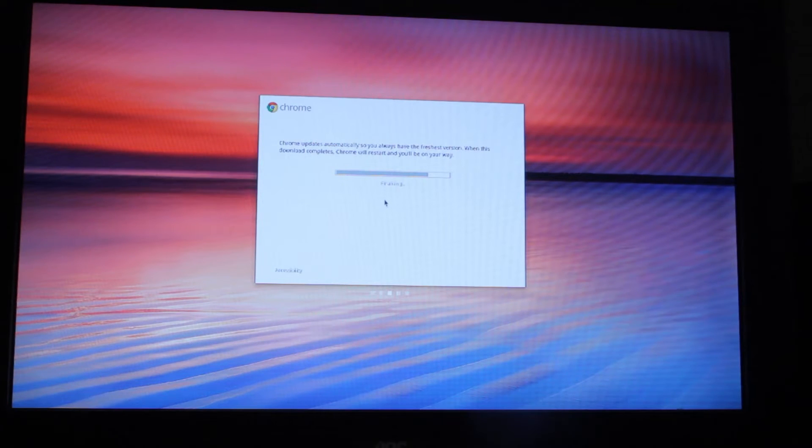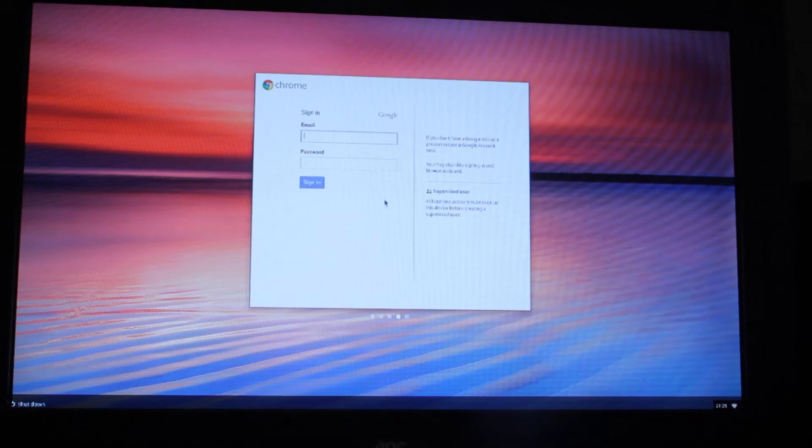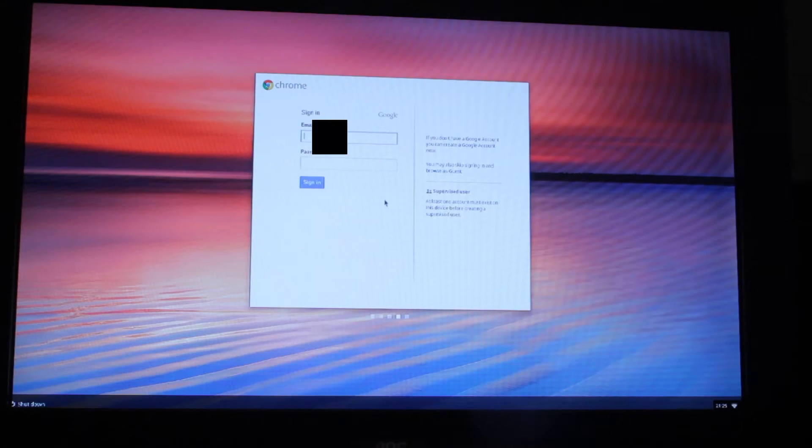So that's the Chromebox updating itself. It says finalising now. It did take about three, maybe nearly four minutes to download. So, finalising. OK, so it's asking me to log in. So I'll log in to my Gmail account here.